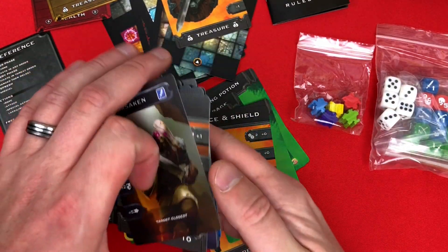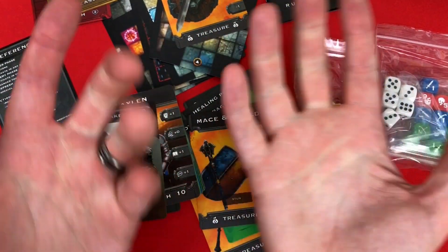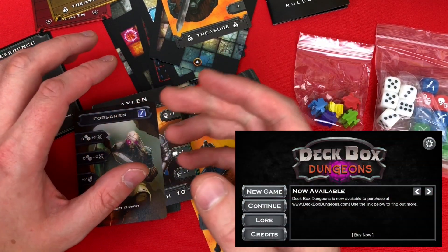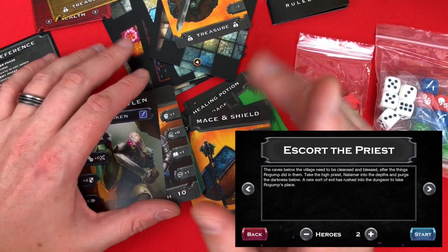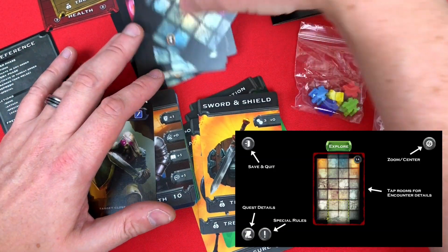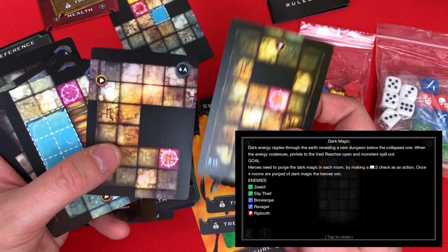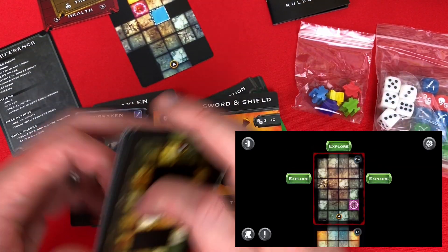The app — I can't show it because my phone is recording this, but there is an app and it allows you to randomly generate the dungeon as you go exploring. It tells you which tiles to put down and what's in there and what's not. So yeah, a little dungeon crawler — pretty cool.